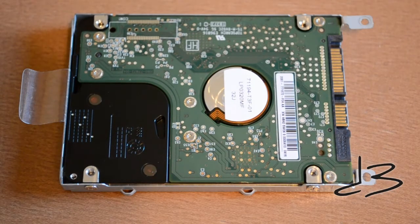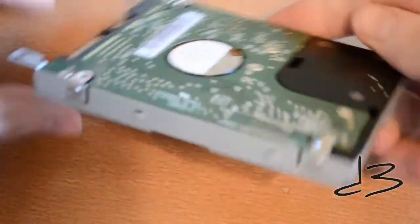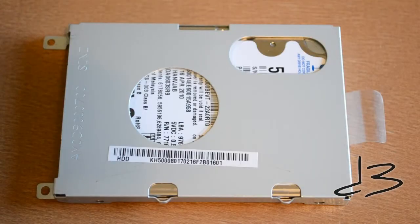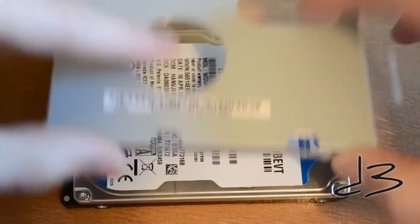All that remains is to remove the screws that hold the hard drive in the bracket. On this one there are four screws — two on this end and two on this end. Just remove these and the hard drive should be free. Then apply a little bit of pressure to remove it from the bracket.